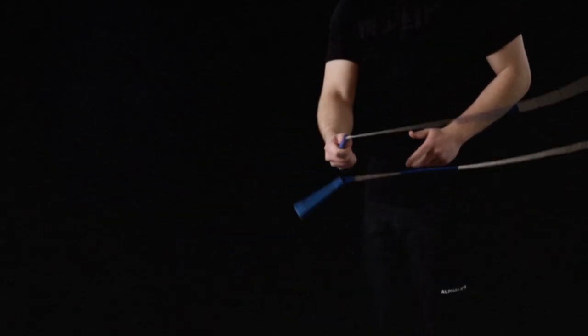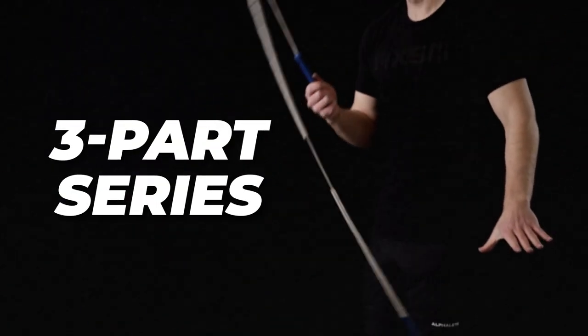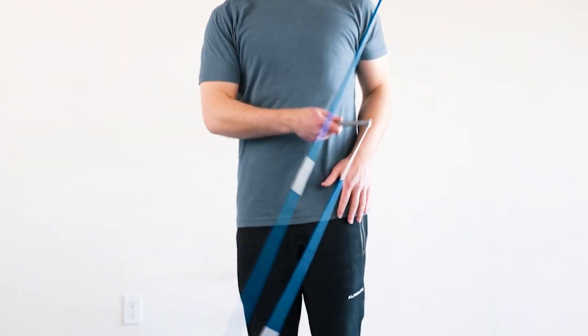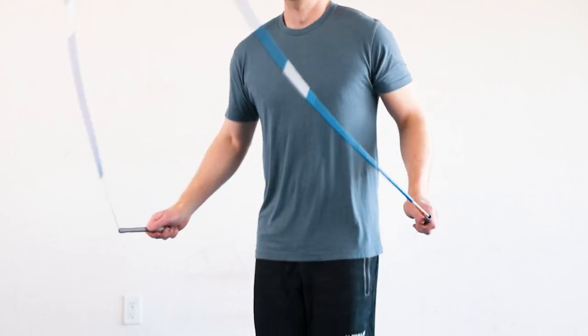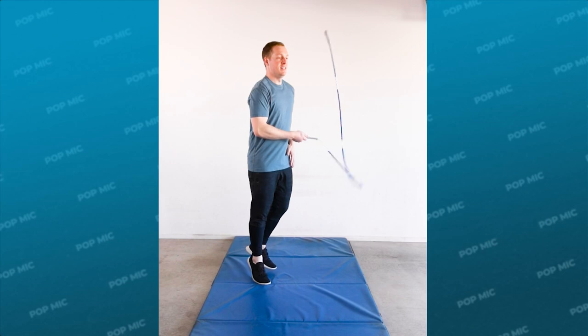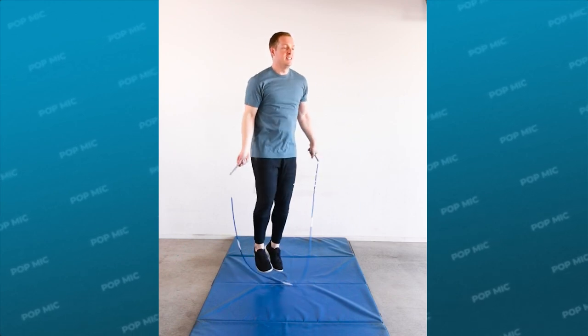We're going to break down each of these mics in a three-part series since they're each a little bit different. In this video we're going to kick things off with the pop mic, and cover the main tips, things to avoid, and a progression to actually learn this skill. If your goal is to become an efficient jumper and continually level up your skills over time, then this tutorial is for you.